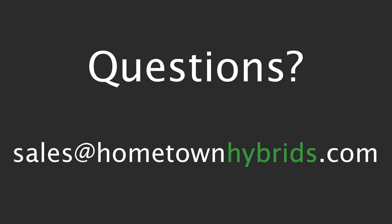If you have any questions or comments about this video or any other problems with a Toyota Prius, email us at sales@hometownhybrids.com. Thank you.